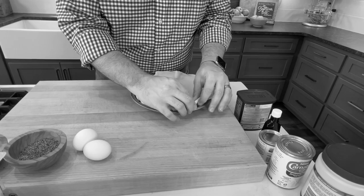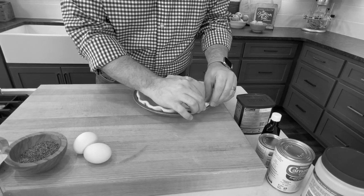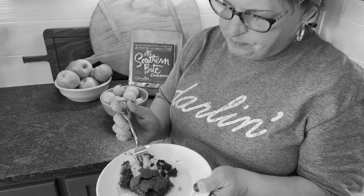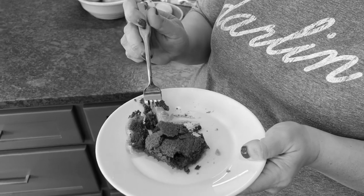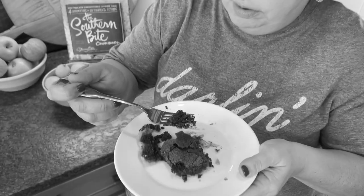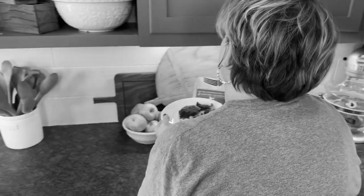This is such a great way to give your pie a much more homemade look. It's good, right? I'm kidding.